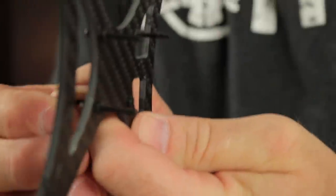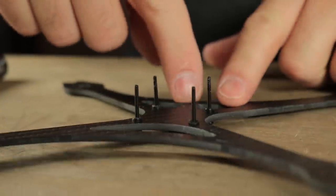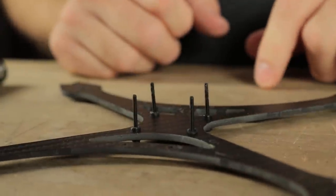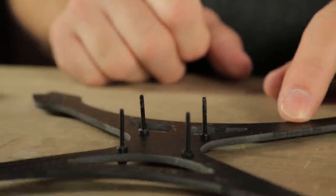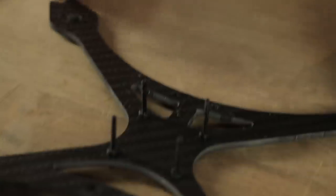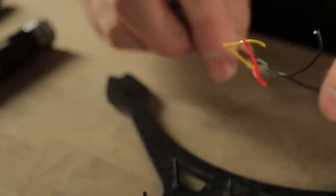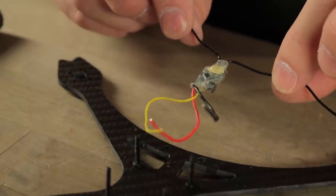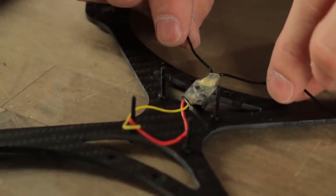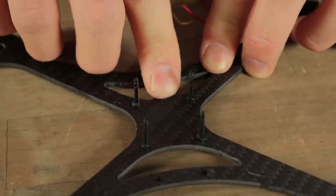These are M2 stack screws that are metal, and you just kind of slide them through the gummies. The receiver is actually going to be going underneath the flight controller, so we're going to want to put that on next. This little rectangular section right here is where the receiver is going to be mounted — this will be the front of the frame and this will be the back. So we're going to take the smallest piece of double-sided tape that will actually hold it down to save weight, and mount this RXSR receiver so the wires will go underneath the bottom of the flight controller.